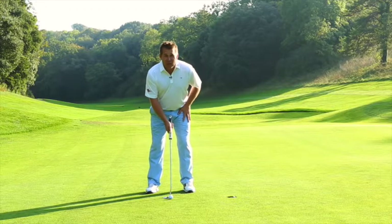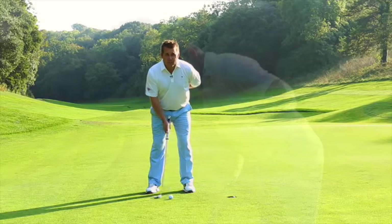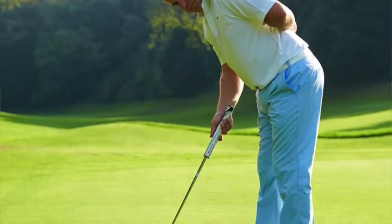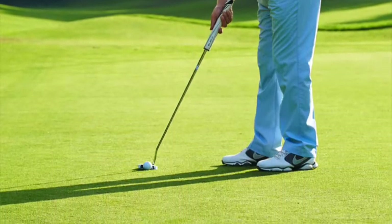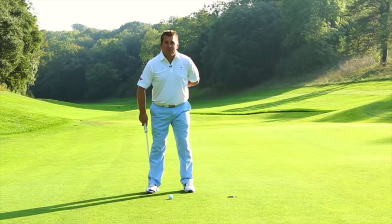Stay nice and still as you putt. Put your left hand behind your back for right-handed golfers, and we want the putt to flow back and flow all the way through to their target, back and through to their target with a nice motion.